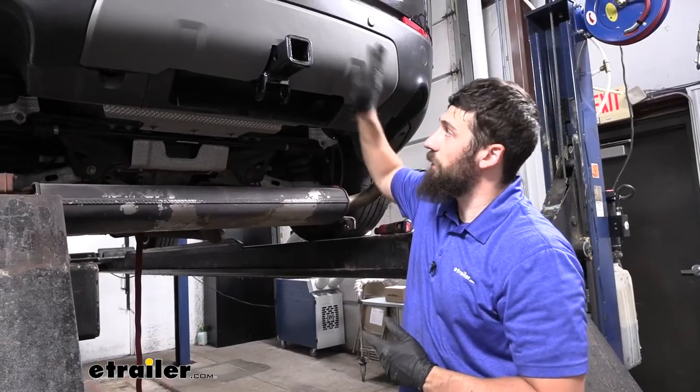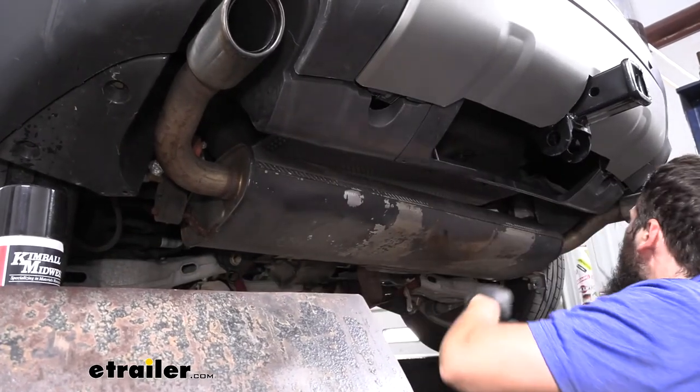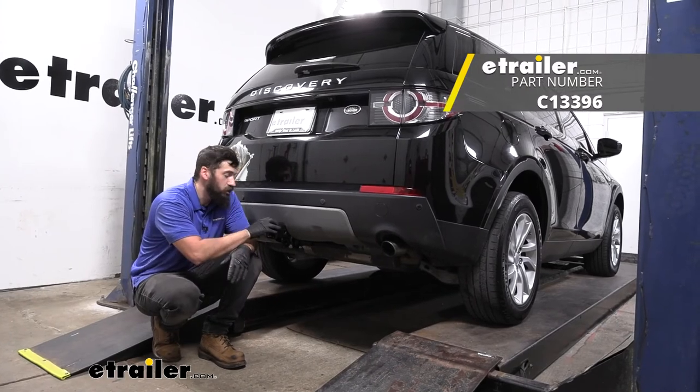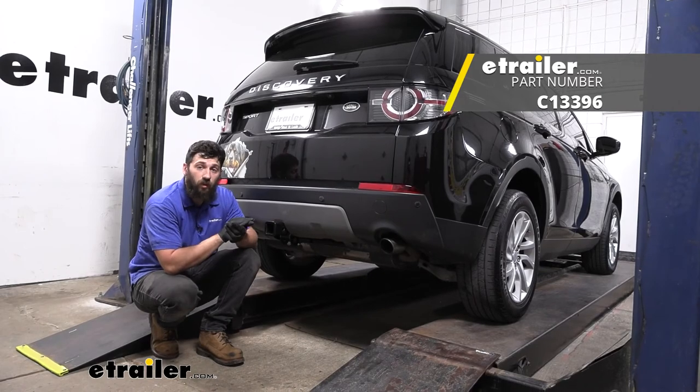Once all panels are installed, don't forget to raise your exhaust back up into position. And that's going to do it for our look and installation of the Curt trailer hitch receiver here on our 2016 Land Rover Discovery Sport.